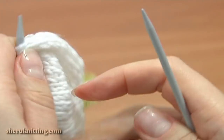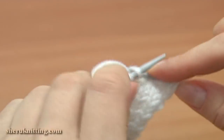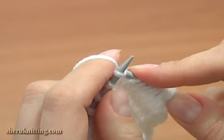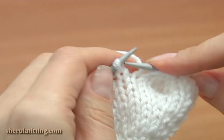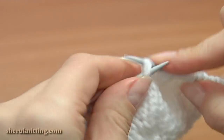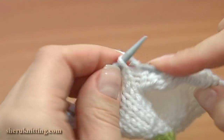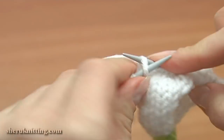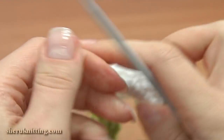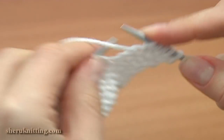Row 14 is completed. Turn, begin row 15 — slip 1, knit 7: 2, 3, 4, 5, 6, 7, now knit 1 back and front, continue knit 8: 3, 4, 5, 6, 7, 8, and again make an increase. Repeat: 1, 2, 3, 4, 5, 6, 7, 8, and increase the next stitch to 2 stitches. Turn, begin row 16 — bring the working yarn forward, slip the first stitch as if to purl, and then purl each stitch across the row.